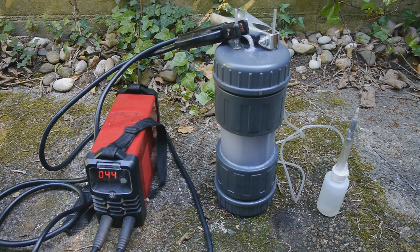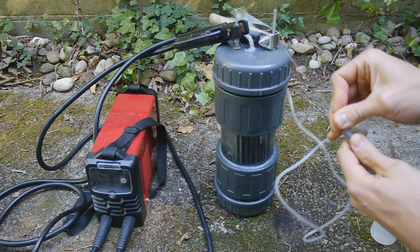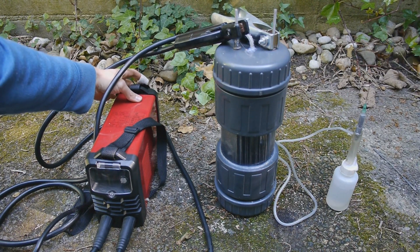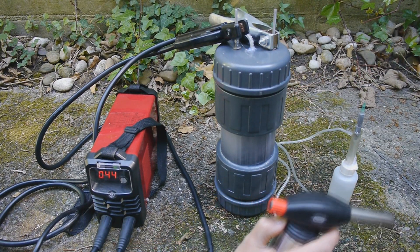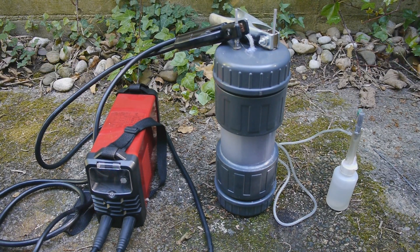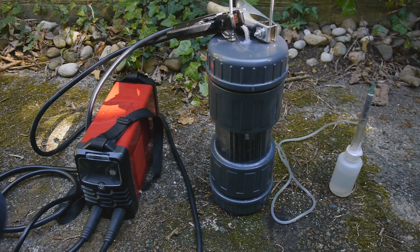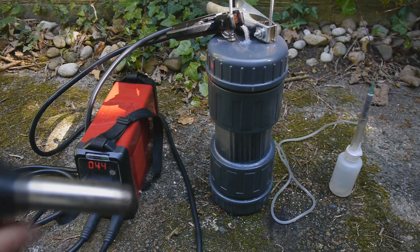Maybe I need a different cannula now. I will put on here this much shorter cannula. Let's try again — fingers crossed. That's not exactly what I wanted to happen. I need a new syringe. Attempt number 5349 — no explosion yet, let's try to light it.